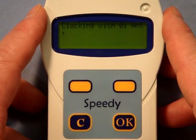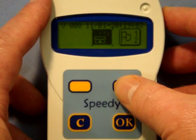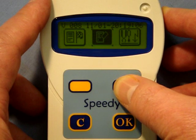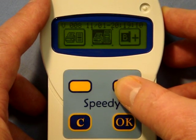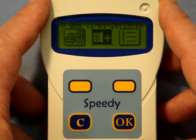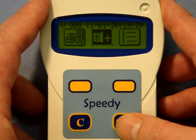With the display showing, you press the C button to activate the menu, and then the right-hand navigation button until the ring linking icon is in the centre of the screen. This icon is a ring with a B on it next to a plus sign. You then confirm that you want the ring linking function by pressing the OK button.